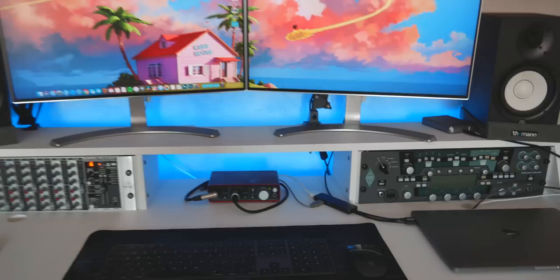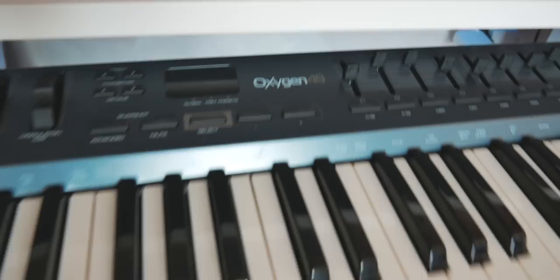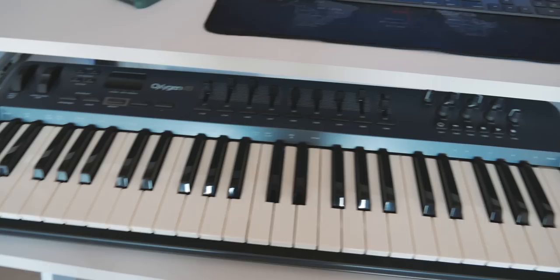Below my desk we have my keyboard MIDI controller, which is an Oxygen 49. I'm not a great piano player, but when I need to create stuff with MIDI, I use this. And next to it we have the Kemper Profiler Remote, which I use to control, of course, the Kemper.